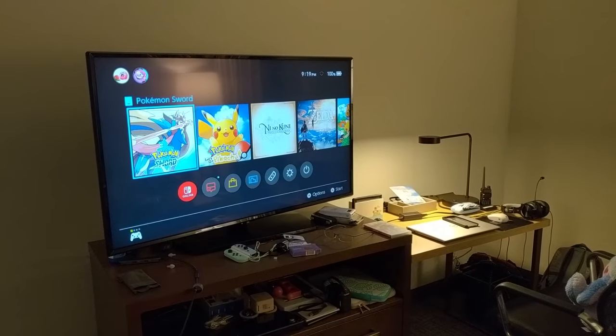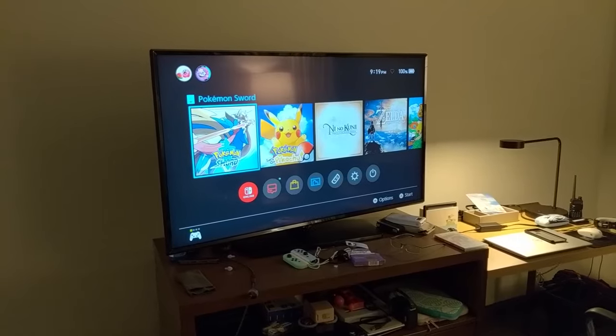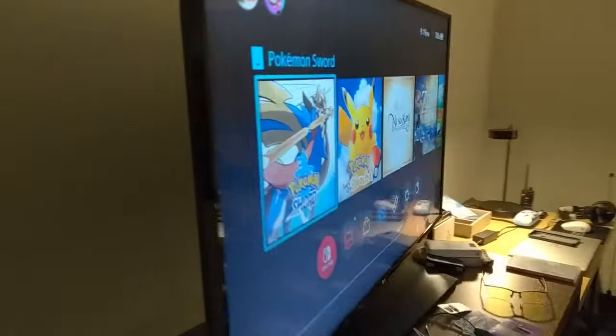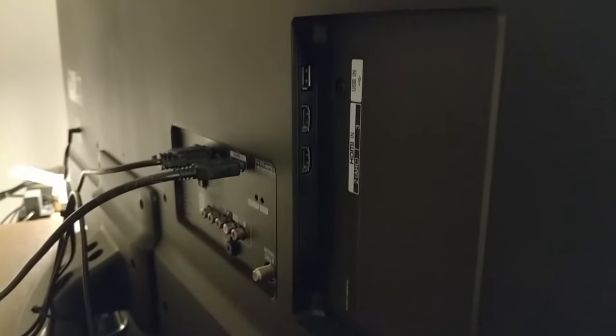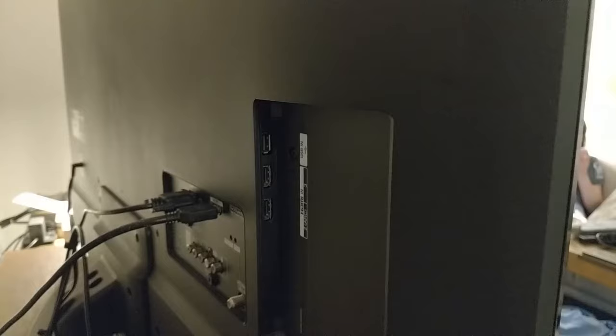You would think that connecting something to a TV would be pretty simple nowadays. You might start by thinking: just go ahead and connect whatever it is to the HDMI ports on the back of the TV and you're all set to go. And you would usually be correct in thinking that.